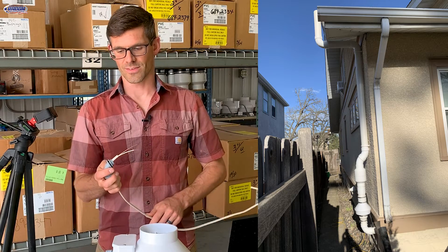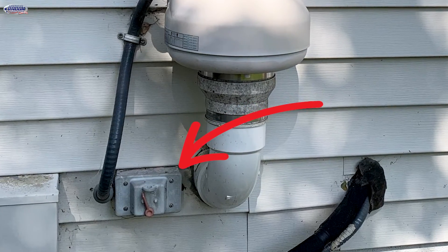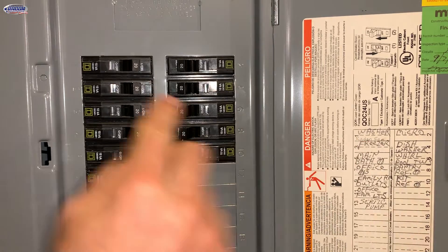You may have an outside system that is hardwired and in conduit. You want to make sure that you've shut off the switch to the outside system, and then also make sure you shut off the breaker, just to ensure there's no chance that you get electrocuted.